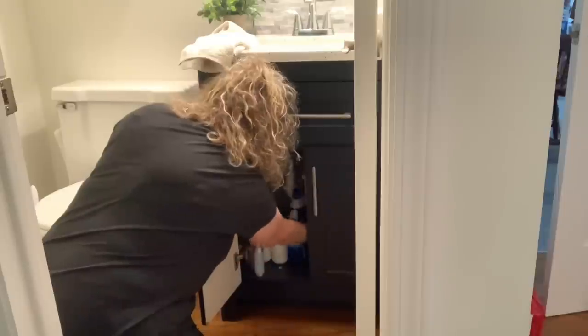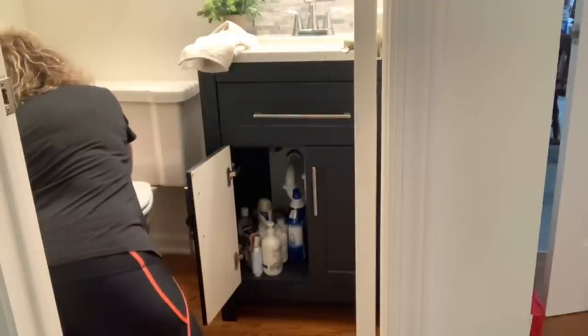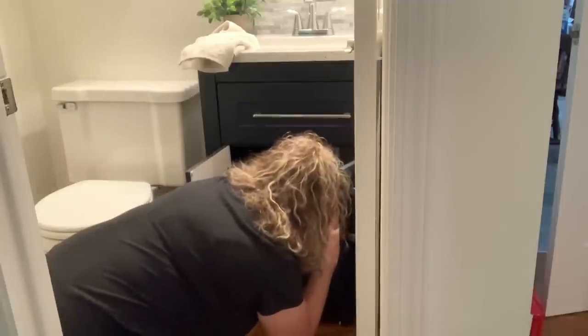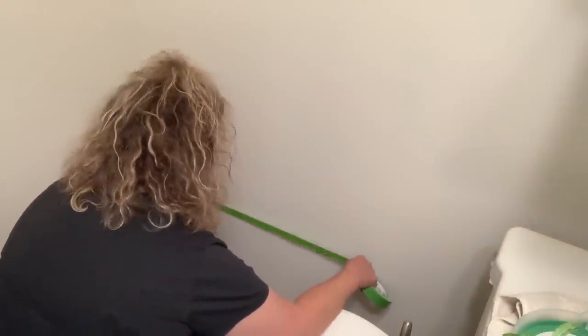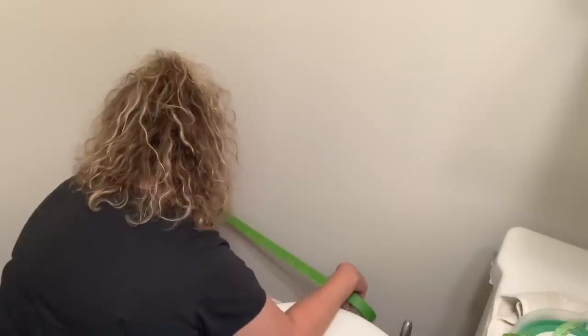This vanity is just a touch longer than the old one was, so I can't even open that second door when the bathroom door is open, but it doesn't hinder us at all. I'm moving the plunger down here because it doesn't need to be out — I like to hide them inside the vanities. If you are new and just found me, I'm so happy you're here. Please say hello in the comment section! And if you're already subscribed, thank you so much for coming back.